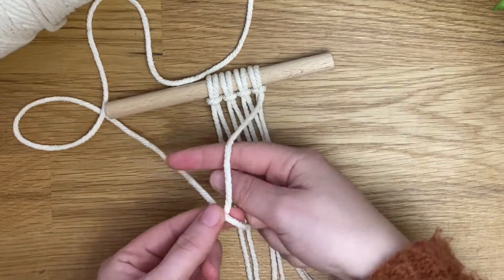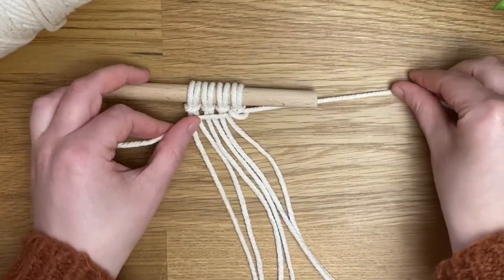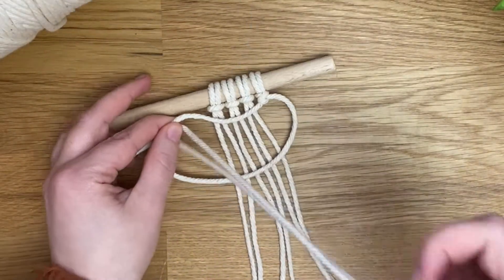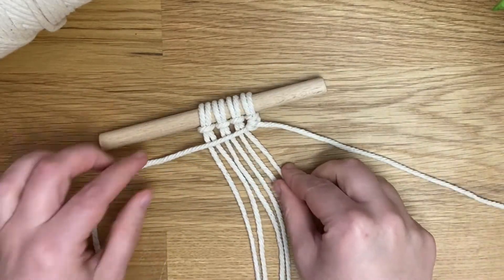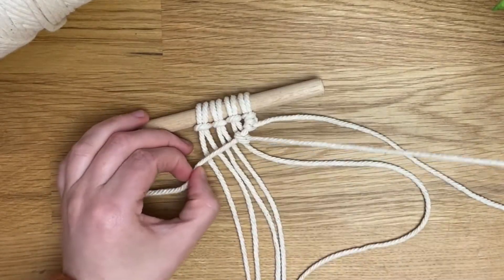Bring it behind and through that loop, then pull it to the top of your work and repeat once more on the same cord — up over, behind and through the loop. That's one double clove hitch knot. We're just going to carry on this pattern using all the cords going from right to left, holding it at a slight angle going down towards the left.